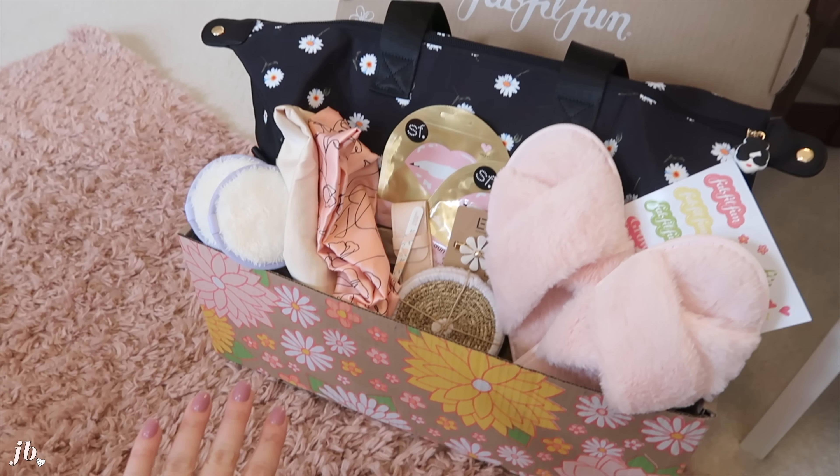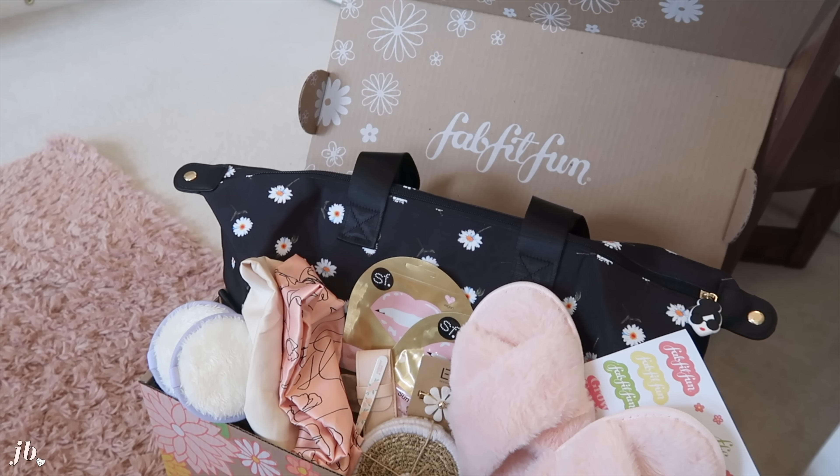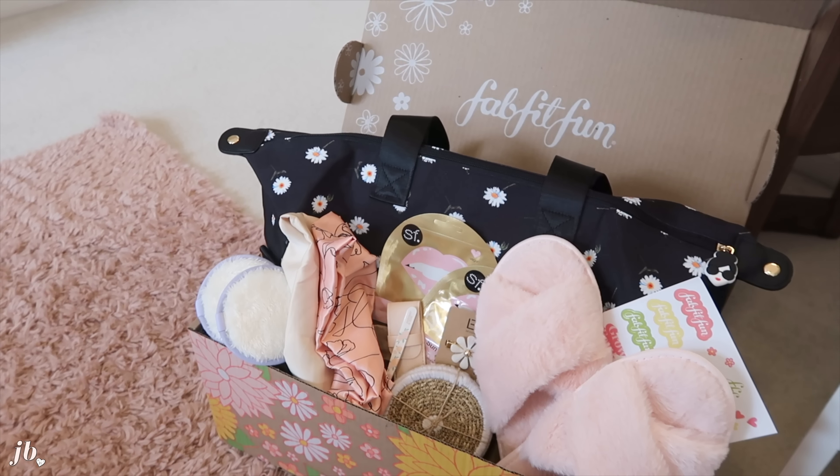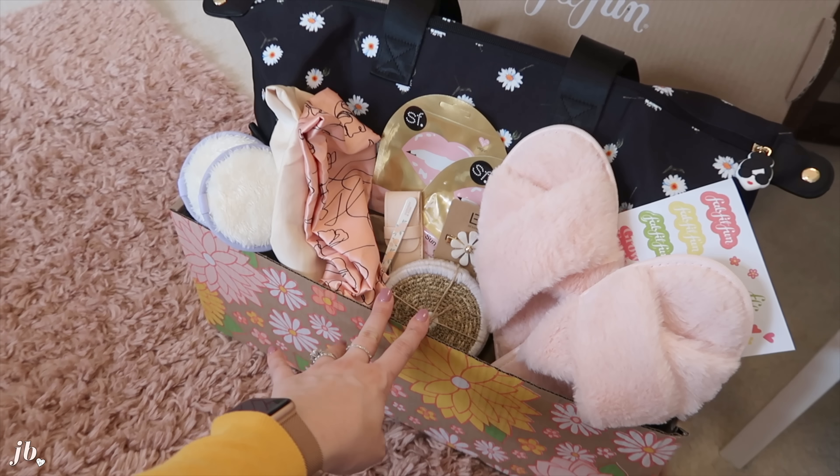Here is my box for spring — it is super cute. One of the things I really appreciate about FabFitFun as a company is that they have a lighter carbon footprint. They use 100% recycled craft box and paper, which I think is so cool.